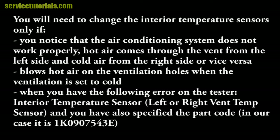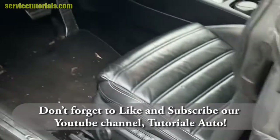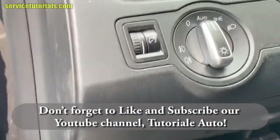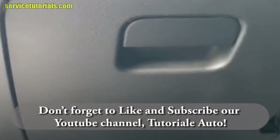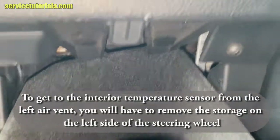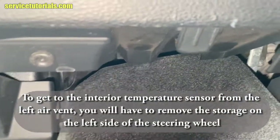In our case the part code is 1K0907543E. There are two interior temperature sensors located inside the dashboard, on the left side and on the right side. To get to the interior temperature sensor from the left air vent, you will have to remove the drawer on the left side of the steering wheel.